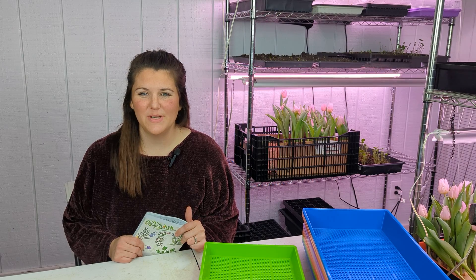Hey friends, welcome back to the Maple Leaf Barn. I'm Libby and today I'm going to share with you all about my experiment growing hydroponic tulips for Valentine's Day. If you're new here, welcome. If you're returning, thanks for hanging out with us on our flower farm here in southwest Ohio.